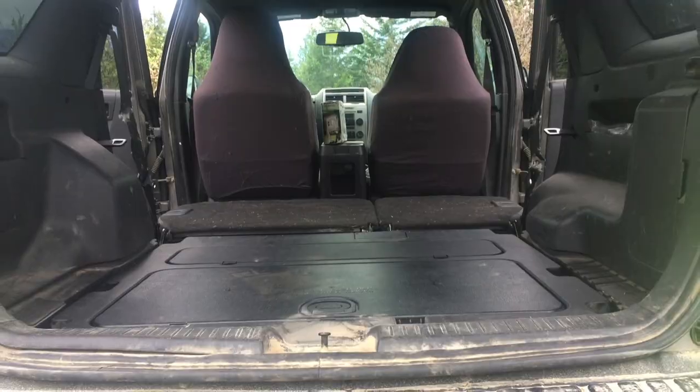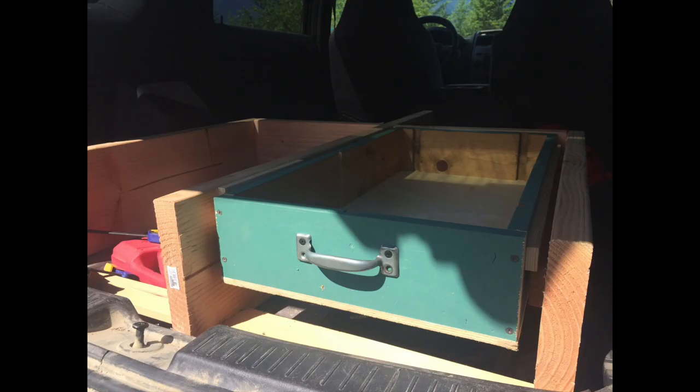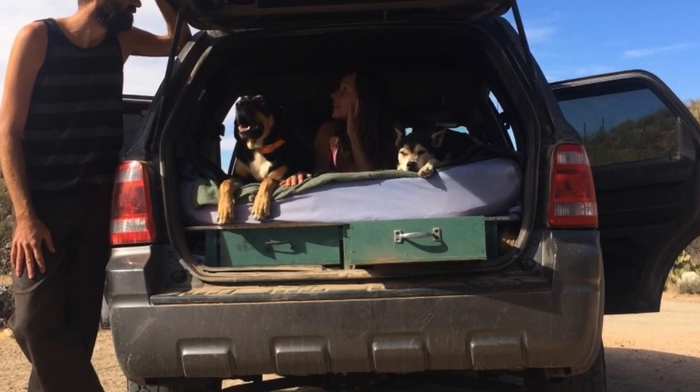In a previous video, I showed you how to turn your SUV into a car camper, complete with bed and storage. Today I will show you how to organize to maximize your space.